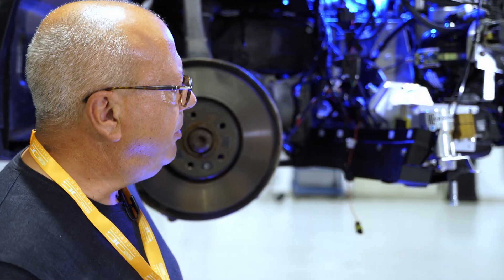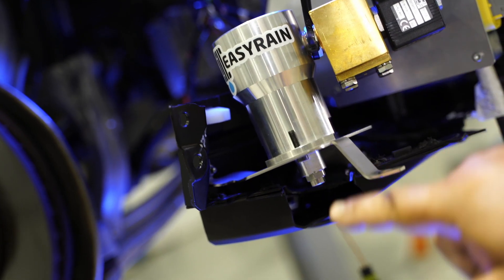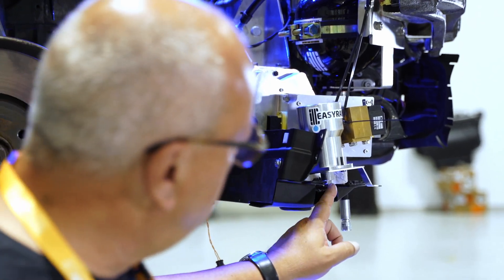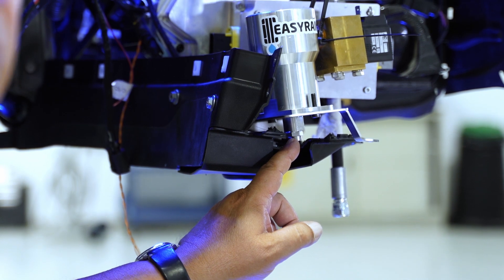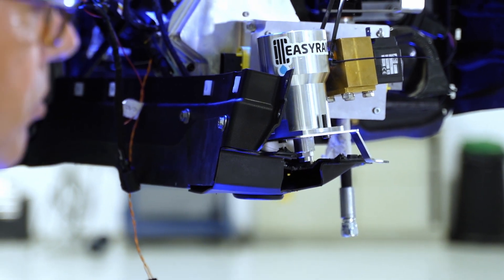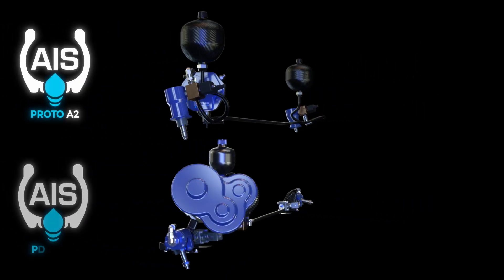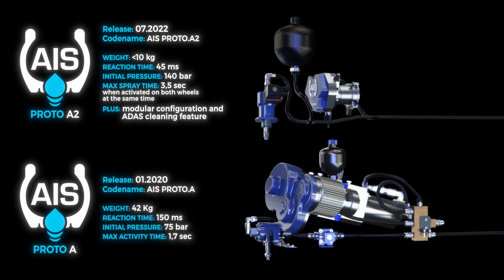We developed a particular concept for the injector. The injector is telescopic, so the pressure of the water itself is able to generate the force to push the nozzle closer to the road. We can modulate the height of the nozzle perfectly for each kind of vehicle — whether a sporty car or an SUV with a higher ground clearance. It is much lighter and more compact compared to the previous version, which was a rotating solution with electrical control.